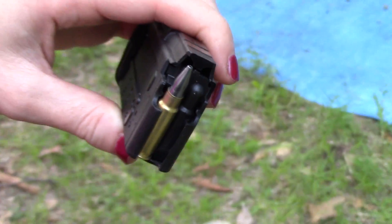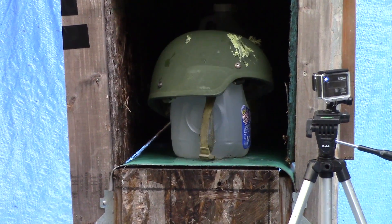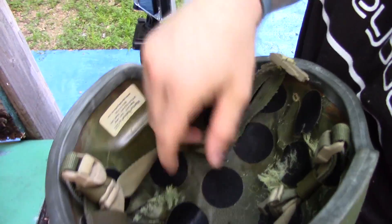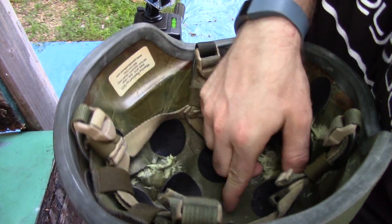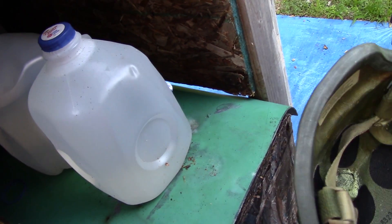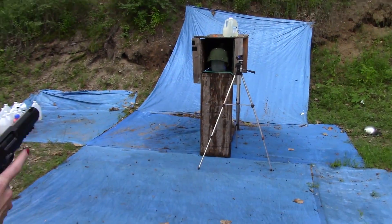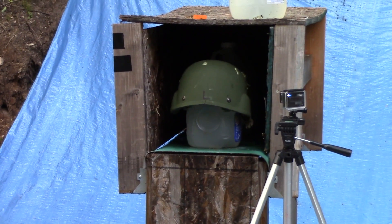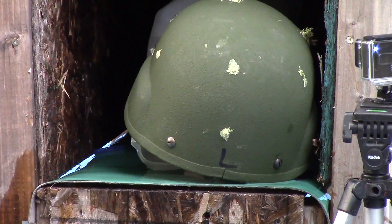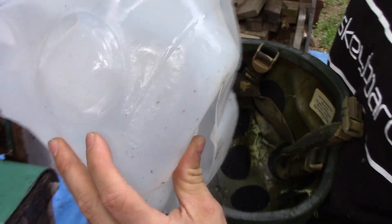Here is Elite Ammunition S4M from the 5-7 pistol. Here's our S4M — there's our entrance, no exit surprisingly. There's a big huge dent there but Ballistic Bob, who now doesn't have a face, is unharmed. Here's Elite Ammunition S4M all-copper T6 from our 5-7 pistol versus Ballistic Bob. I do believe Bob is really dead now.